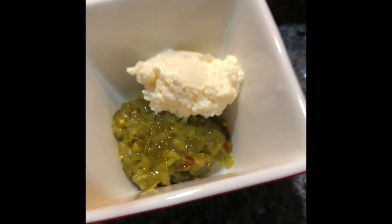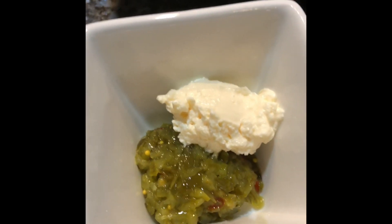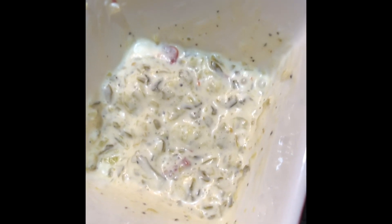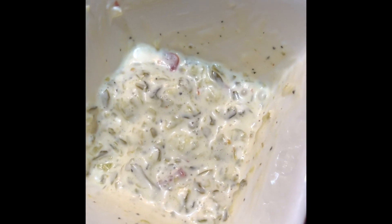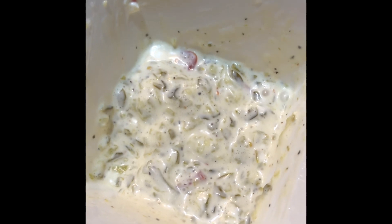Now I'm going to make some homemade tartar sauce, which is nothing but relish, some mayo, and a little bit of salt and pepper. There goes that beautiful tartar sauce — nothing more than relish and a little bit of mayonnaise, about a tablespoon and a half of each, a little bit of salt and pepper. That's all you need for tartar sauce.